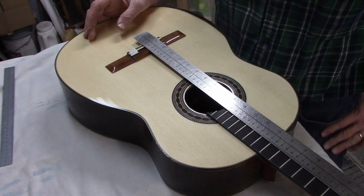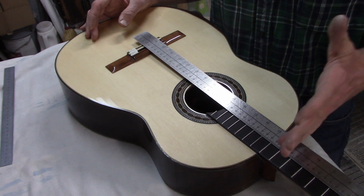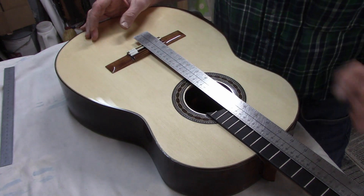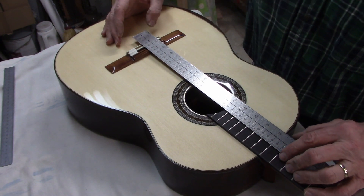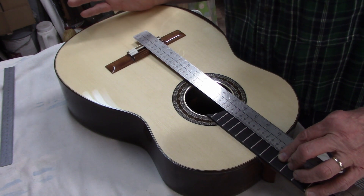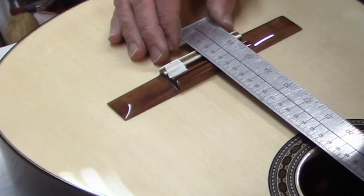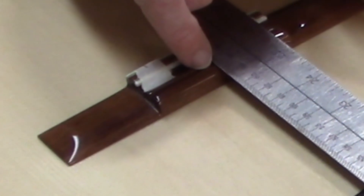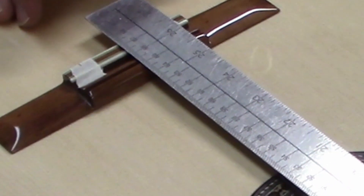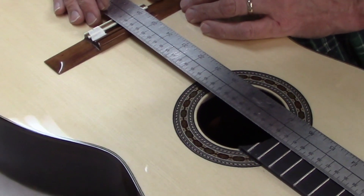On a classical guitar, that compensation distance is about two and a half millimeters — from where the math says the bridge should be to where you actually want the center of the saddle slot. So in this case, instead of 650 millimeters, I want it at 652.5 millimeters. Since half a millimeter is hard to see, I'm going to line up the front edge of the saddle slot with 652 millimeters, keeping the 12th fret at 325 millimeters, and that'll give me the compensation I need.